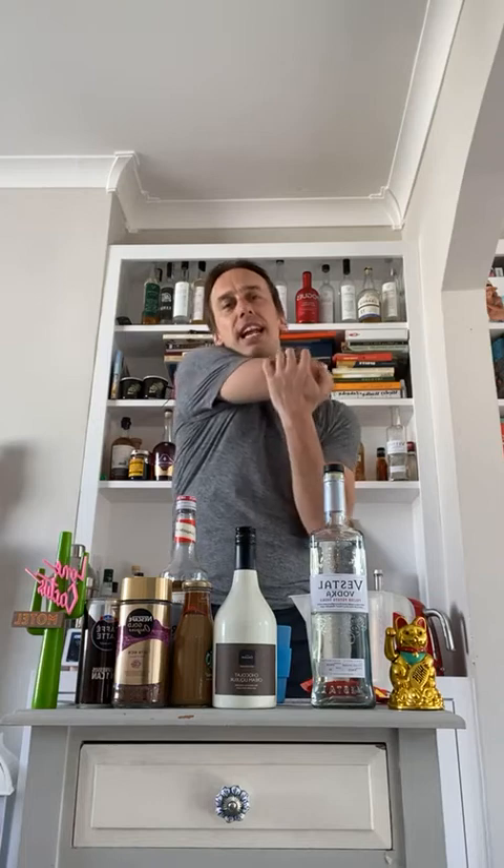My name is William from Ladies and Gents Bar. I like to make drinks. I like to drink drinks. I hope you can drink with me, and today we are going to be making an espresso martini with various things we have found in our kitchen cabinet.